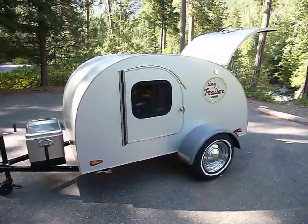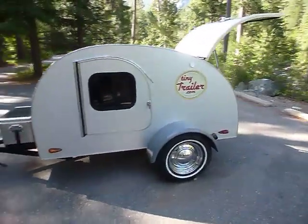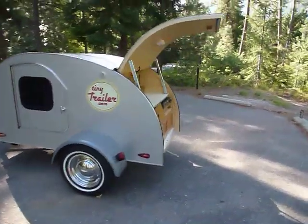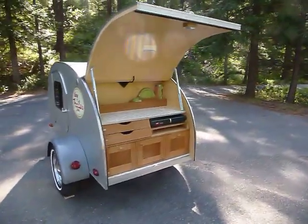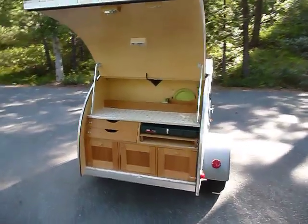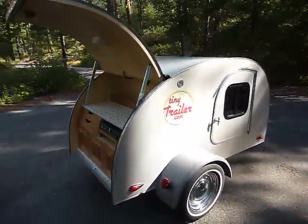If you have any questions about a Tiny Trailer, you can go to our website at www.tinytrailer.com. Give me a call — the number is on the website. I'd love to make a Tiny Trailer for you. We find it's a fun, cool, real easy trailer.